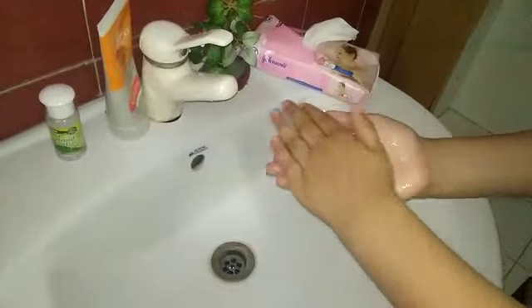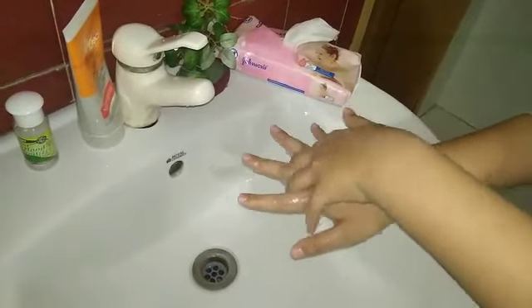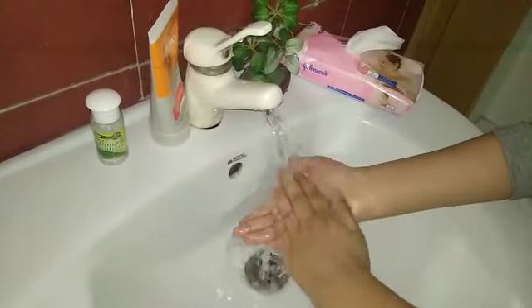Rub your hands — rub your palm properly. Rub your palm properly, and backward your hands. Your fingers. And wash your hands with water, properly and softly.